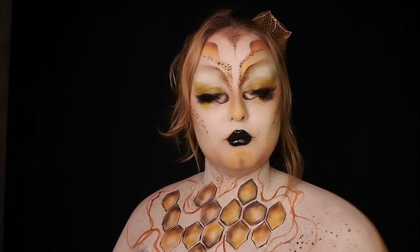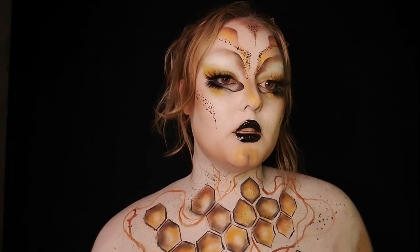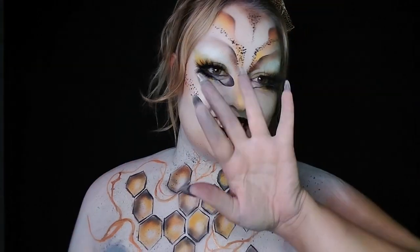Originally this look was created by a TikToker named Agapi MUA — it's a Greek name, sorry if I butchered it. I'll link her TikTok in the description. Don't forget to subscribe and follow me on TikTok — I'll see you guys next time, thank you, bye!